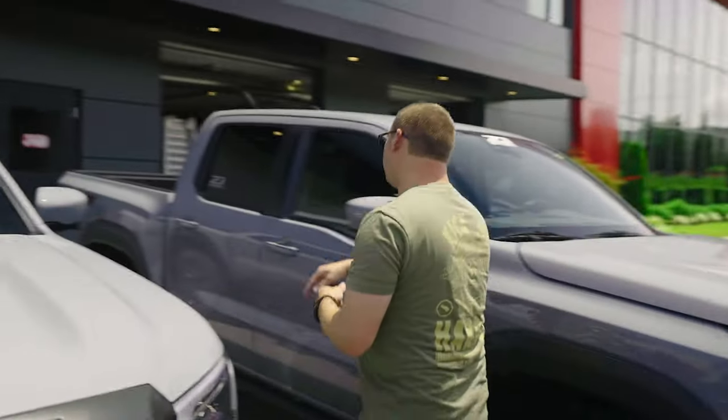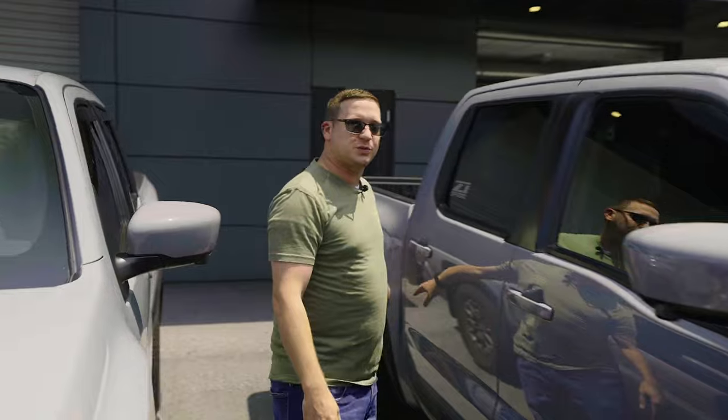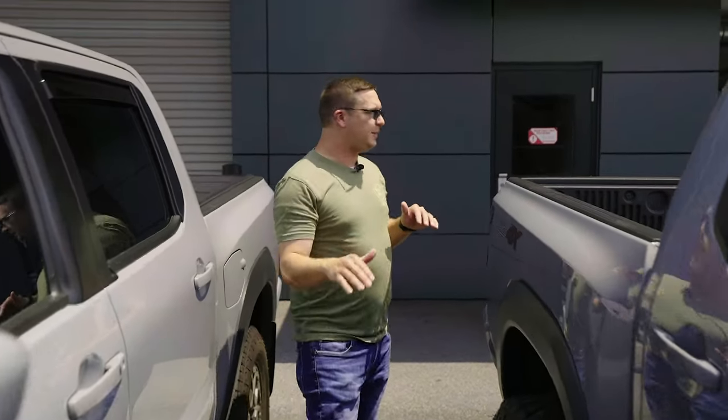BP51s out back — same thing. We've got our stock spring and we paired this with our shackle as well. This truck looks really good set up.